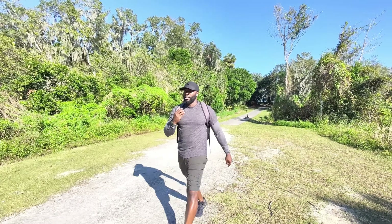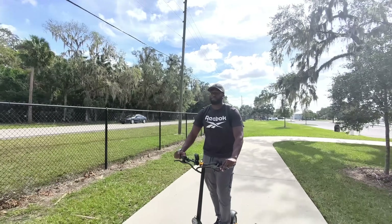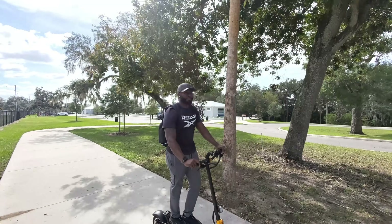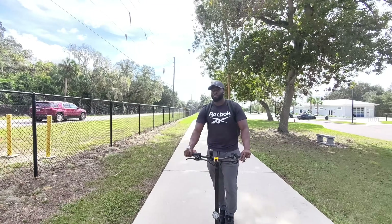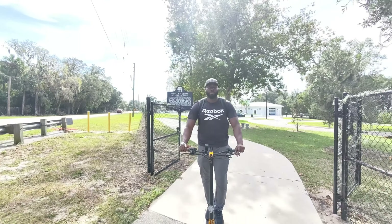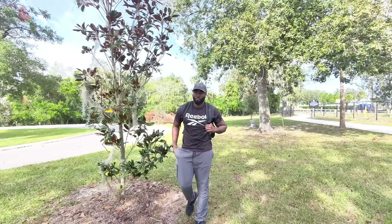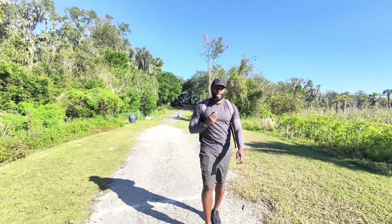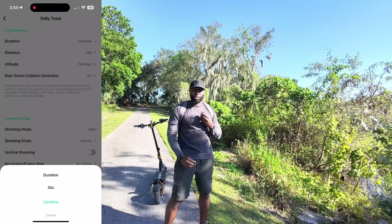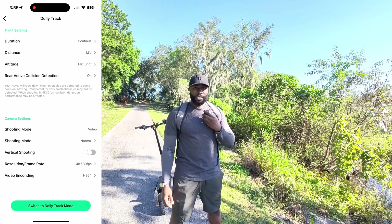The Dolly Track mode has the camera following you from the front, and you really have to guide where the camera goes. As you move towards the camera, it takes some getting used to, but once you get the hang of it you can maneuver the camera without using the controllers. Just make sure you have the distance and you're clear of obstacles. Once you get used to it, this is probably one of the best settings. Once this mode is done, just stay still for three seconds, at which point the hover will stop recording and following, then place your palm directly under the drone and it will land automatically.